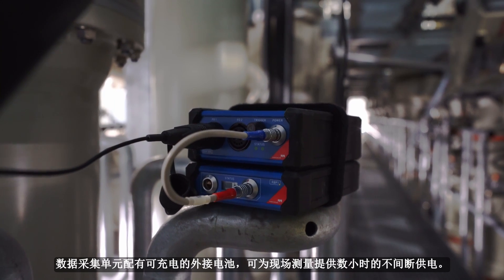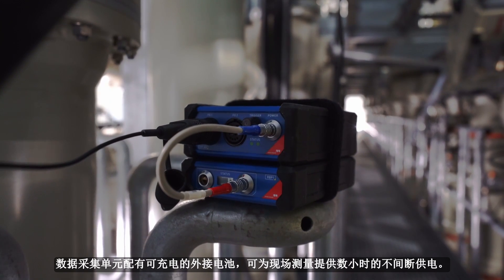A rechargeable battery is connected to the data acquisition unit to provide it with hours of uninterrupted power on-site.